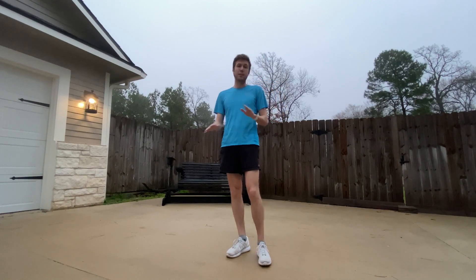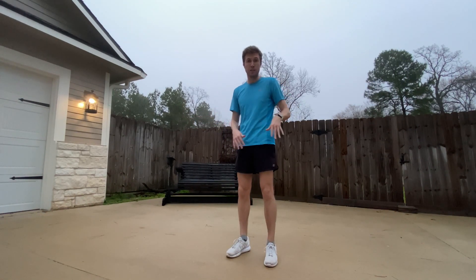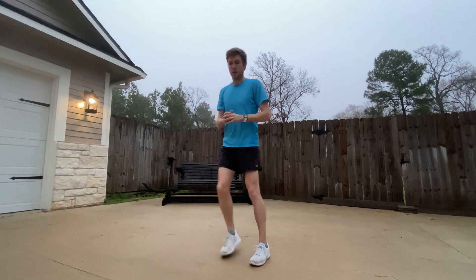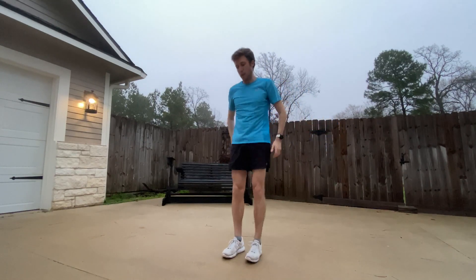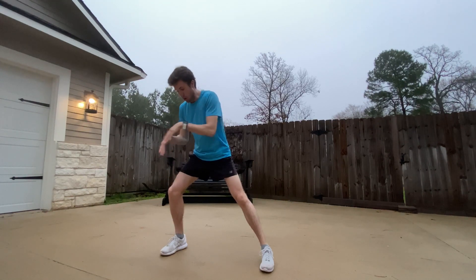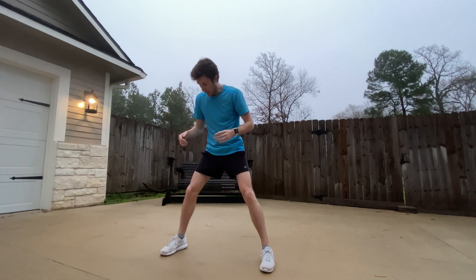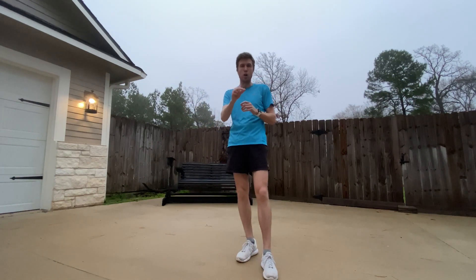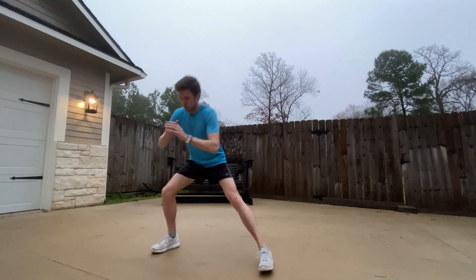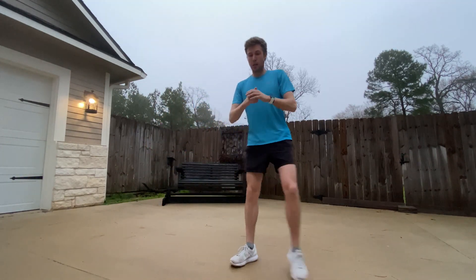Side lunges are almost exactly the same — all those same principles apply, except in a side-to-side motion. Go out to the side, one-one-thousand, two-one-thousand, squeeze the glutes at the top. When you go down, it should almost look like a squat from the perspective of the knee your head is above — I should be looking down and seeing just the very tips of my toes. The knee shouldn't go past the toes, just like with squats, nor should it be way off to the side, because again, that's that real funny bending of the knee.